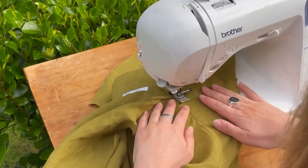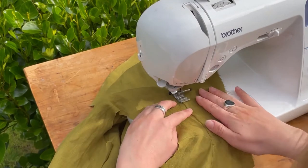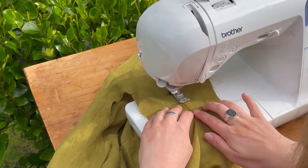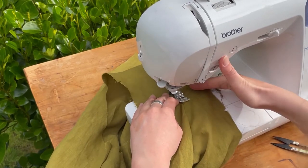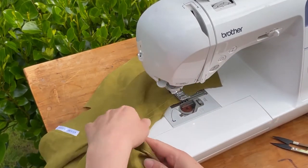Check that you've got all your fabric out of the way because you really don't want to be sewing any fabric into your seam — that would mean unpicking. We have now finished the under stitching.